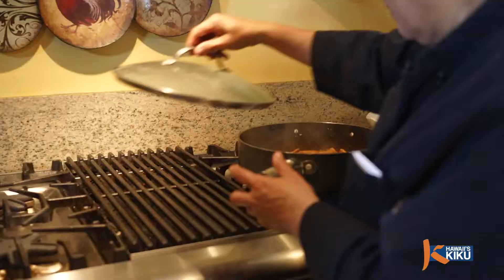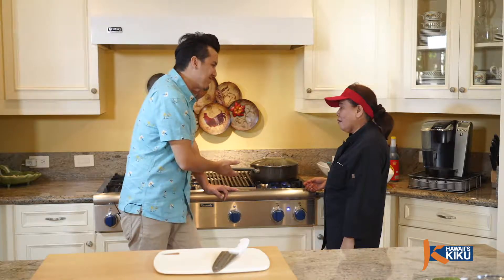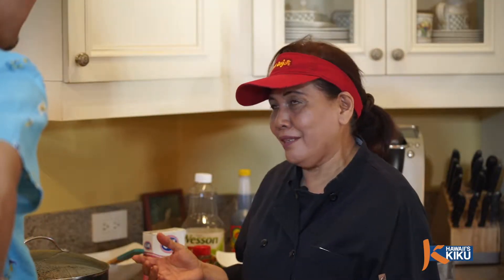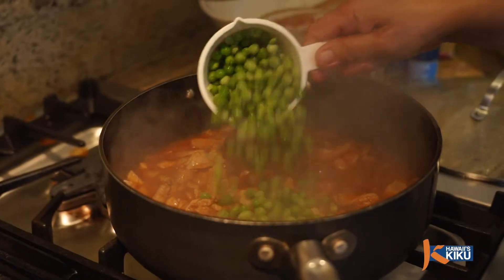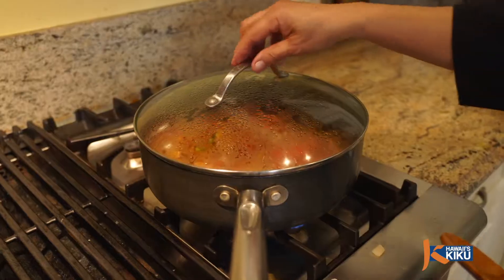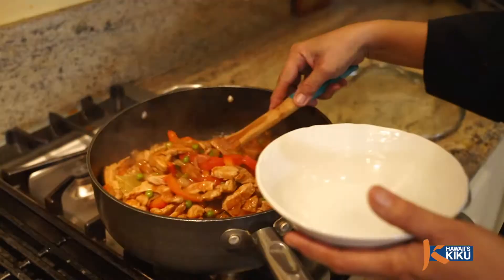Add one and a half cups of water and two bay leaves. Season with salt and pepper and just a little sugar. Let it simmer for 25 minutes. When the consistency of the sauce is thickened, it's already done. Lastly, add one cup of green peas and add back in the bell pepper, and let it simmer for two more minutes. Then it's ready to serve.